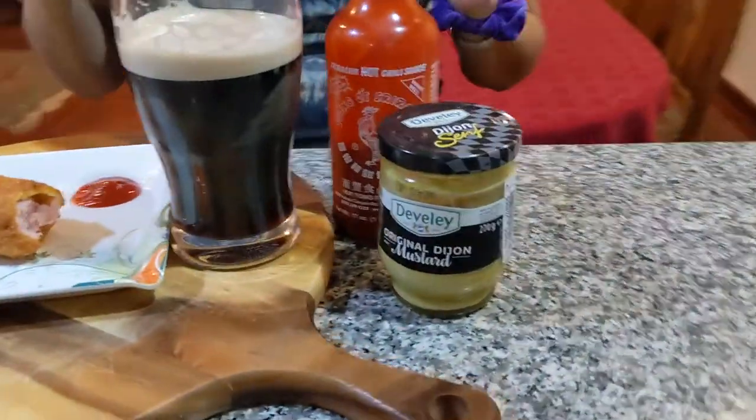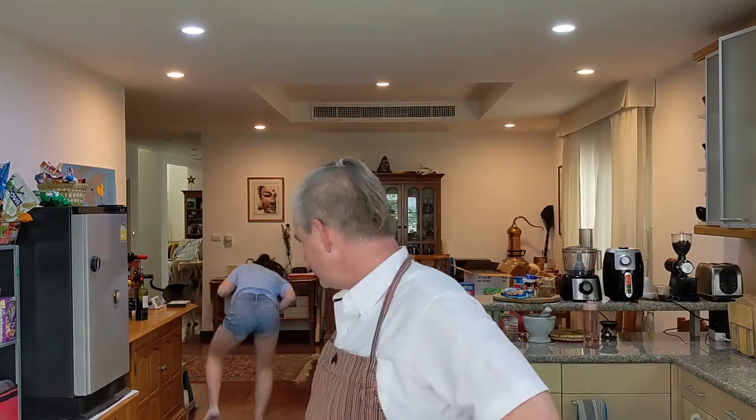Woo! Knocked it out of the park. Greetings all. Today we're going to make an American classic, the corn dog. For this you can use semolina or any type of corn meal. It's easier than you think. Let's get to it.